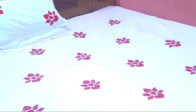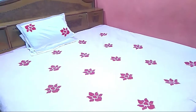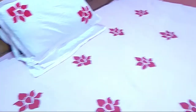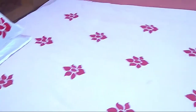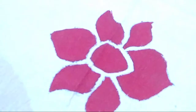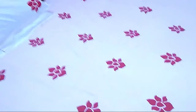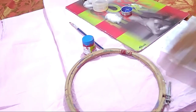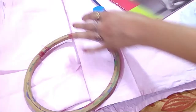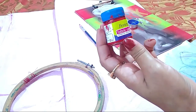Welcome friends to my channel. Today we will decorate a plain bedsheet with beautiful colors. For this you need a bedsheet, a frame, and fabric color. I have taken red fabric color.